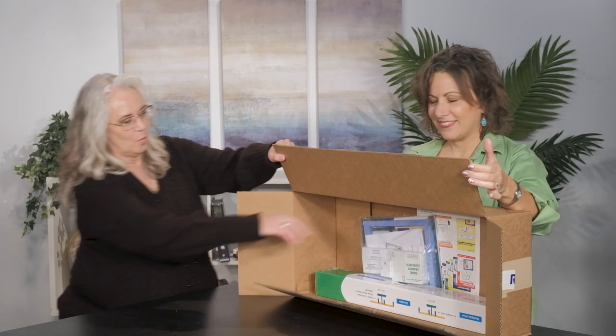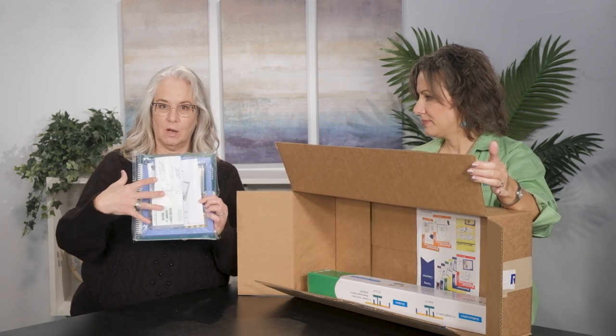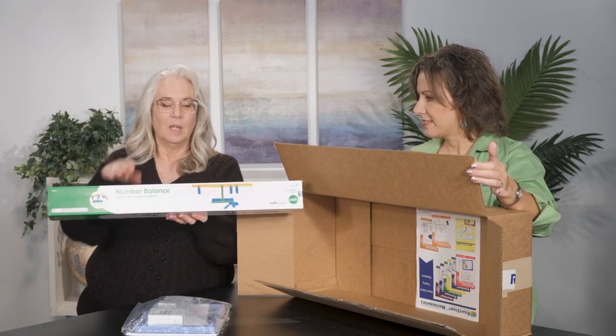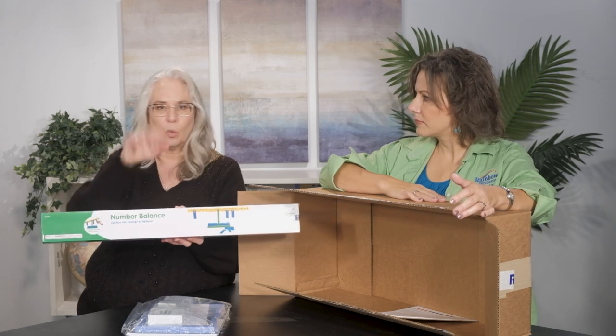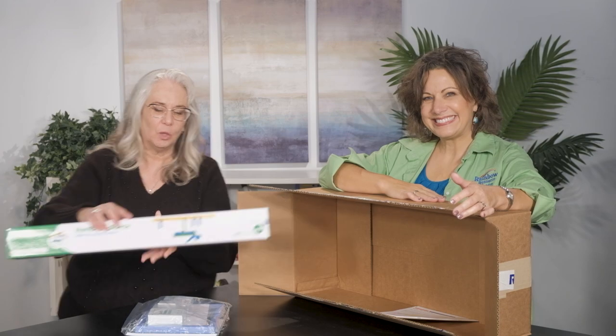I can. So first of all, as you can see in here, we've got our book, abacus, and cards — we'll open that in a second. Also in here we've got a math balance. Now this may differ depending upon which one we've sent you, so if it's got just a plain white box, don't worry about it, it's still a math balance. So let's go ahead and open these up and see what they look like.